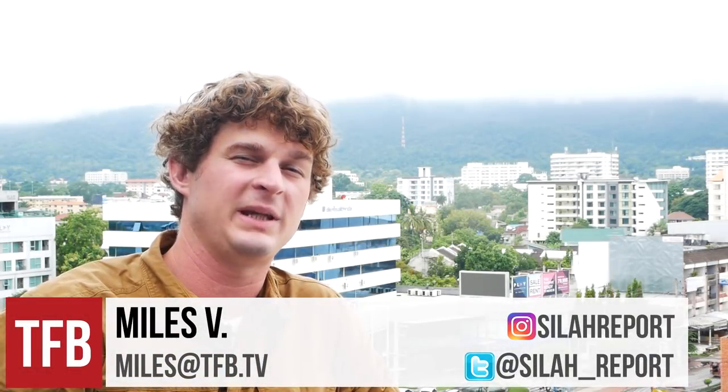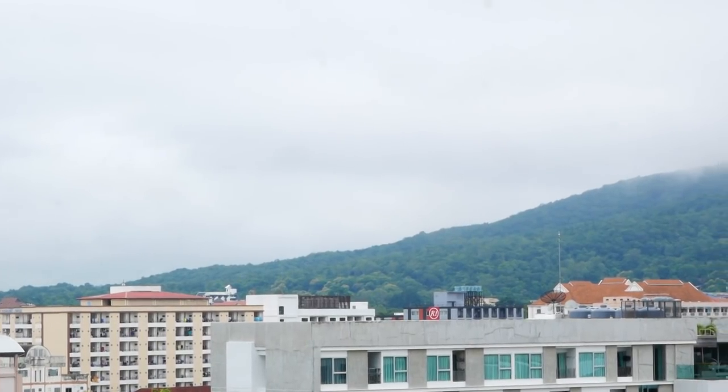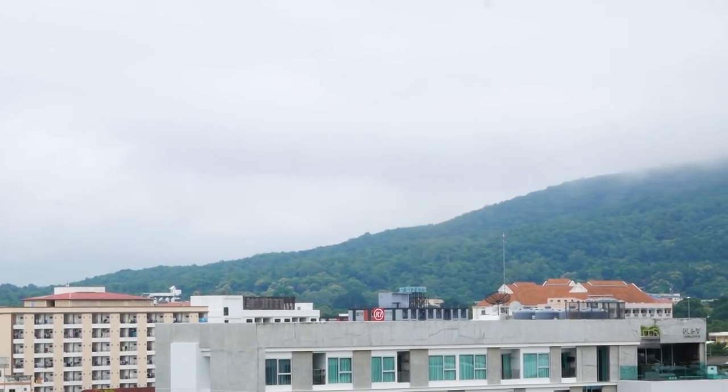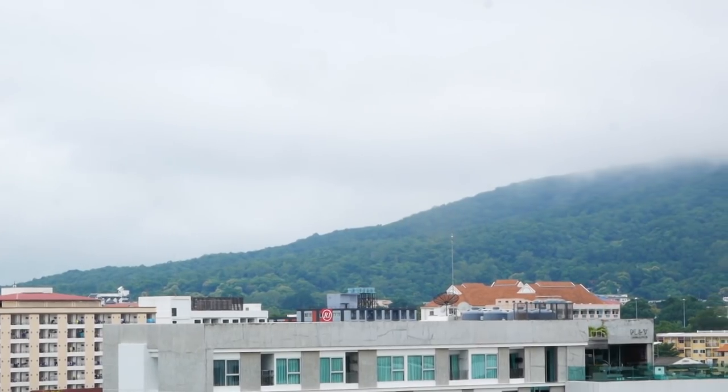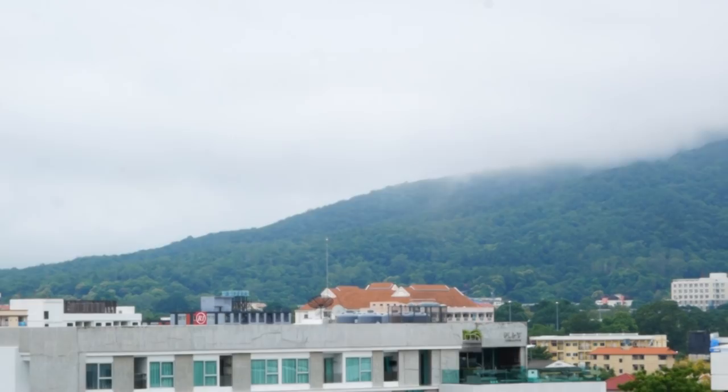Hey guys, welcome to another episode on TFB TV. Behind me here is Doi Suthep, one of the biggest mountains closest to Chiang Mai in Thailand. Unfortunately, it's pretty cloudy out today and I can't really show you much of the mountain. It's a pretty cool mountainscape here.